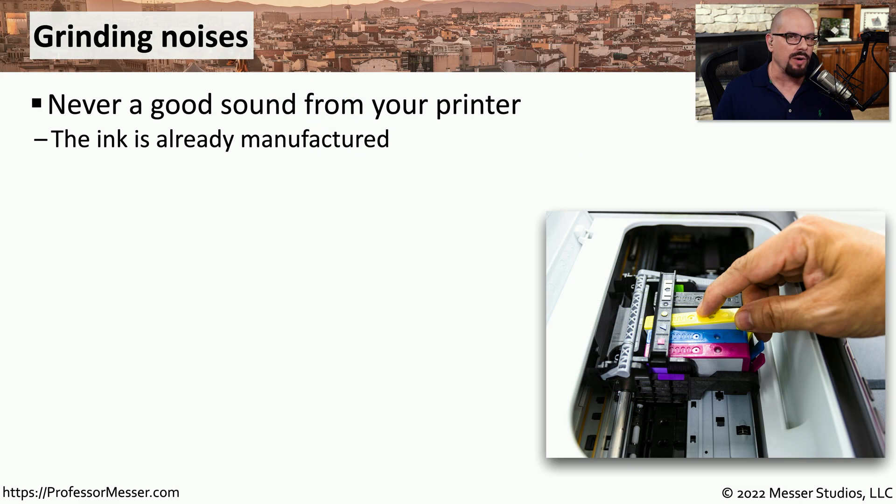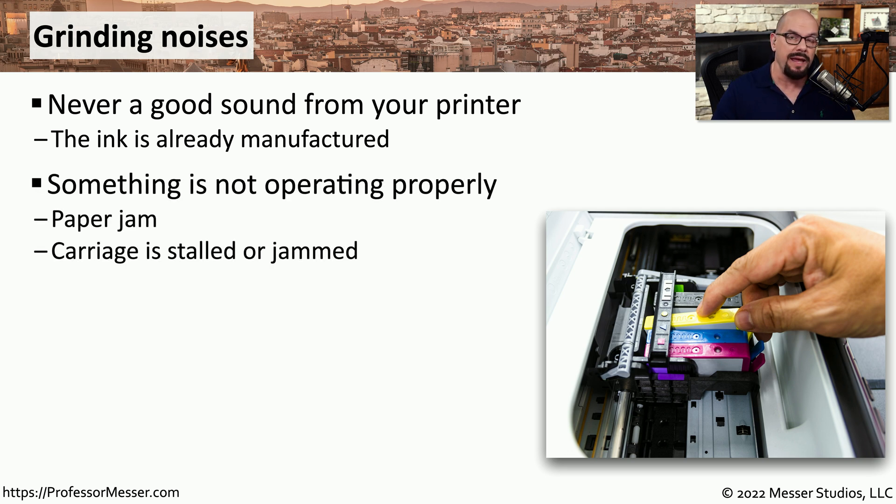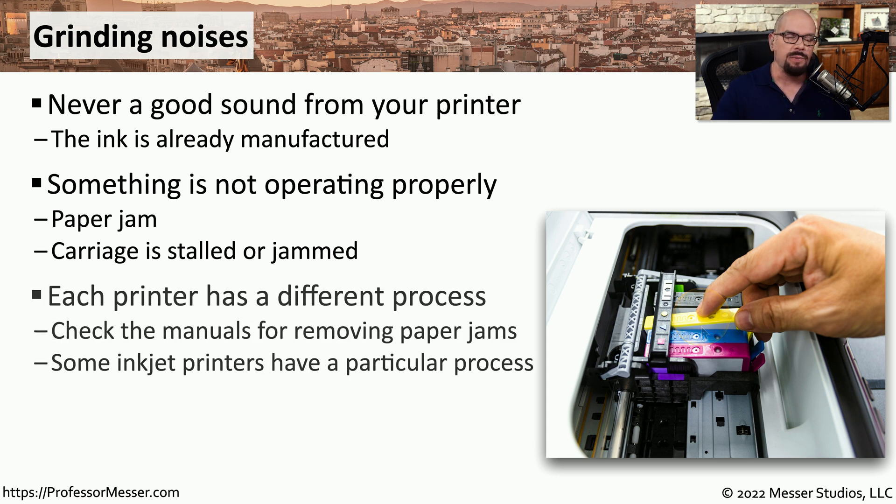If you start to hear grinding noises from your inkjet or laser printer, there may be a problem with the mechanisms inside the device. It may be that paper is jammed inside the printer path, or it may be related to the carriage in an inkjet printer not being able to move back and forth across the page. Each printer has a different process for doing a hardware diagnostic or evaluating the paper path and removing jammed items.